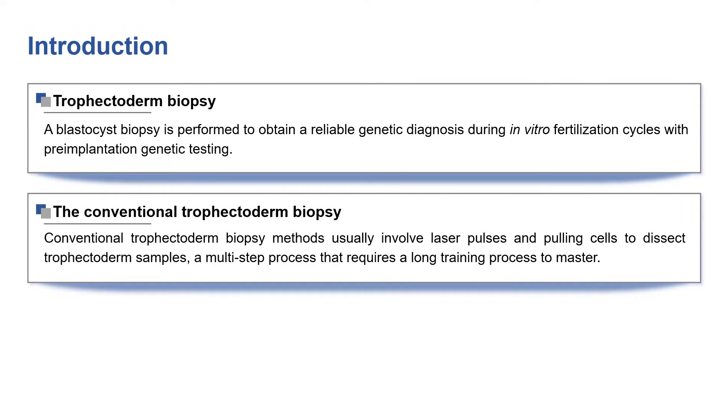Conventional trophectoderm biopsy methods usually involve laser pulses and pulling cells to dissect trophectoderm samples, a multi-step process that requires a long training process to master.